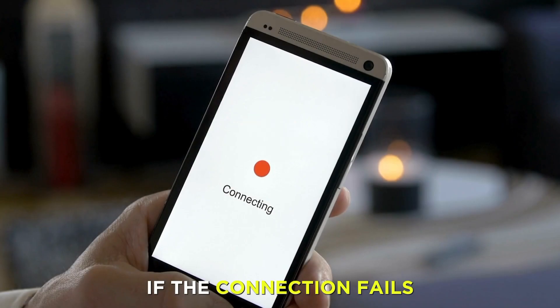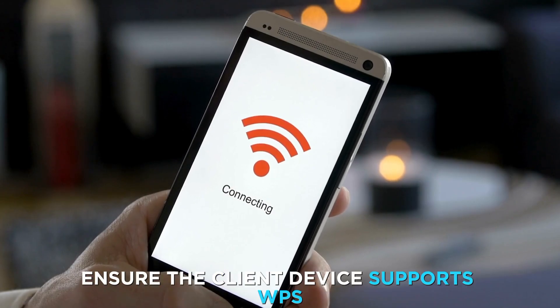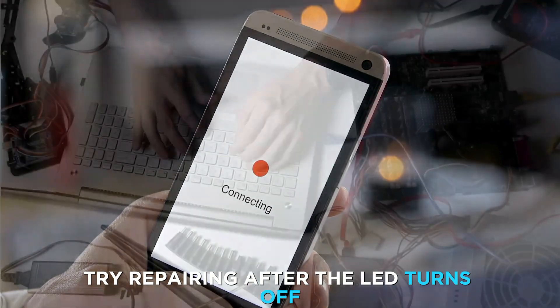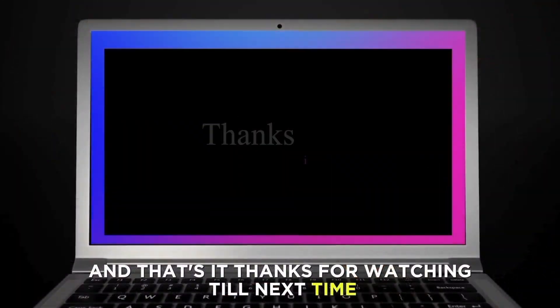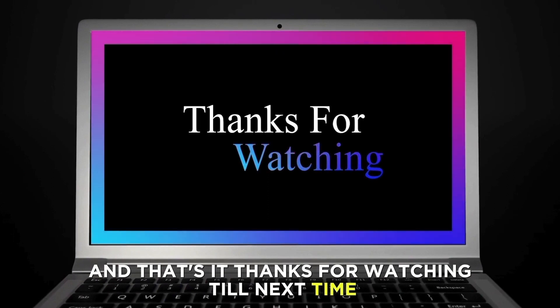If the connection fails, ensure the client device supports WPS. Try re-pairing after the LED turns off. And that's it. Thanks for watching. Till next time.